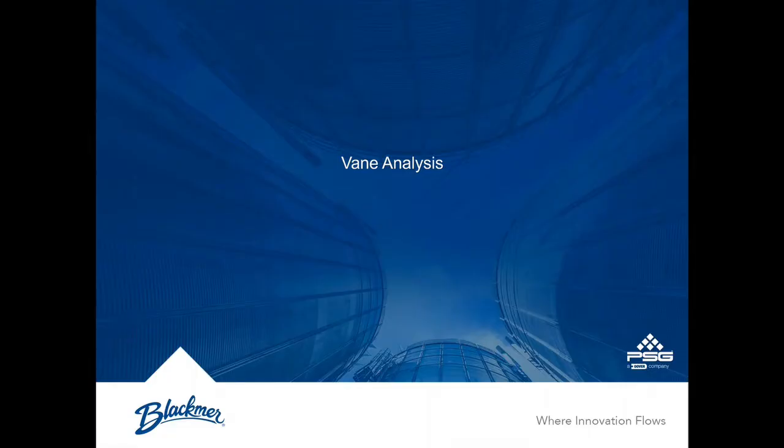Welcome to the Blackmer Whiteboard. Today we are discussing vane wear on a Blackmer sliding vane pump.